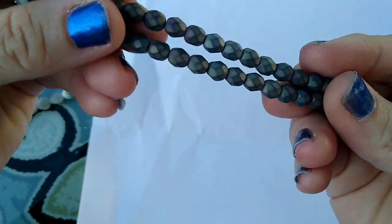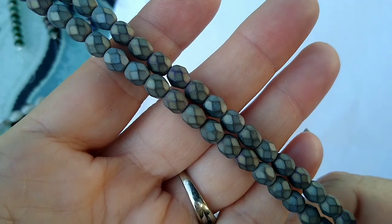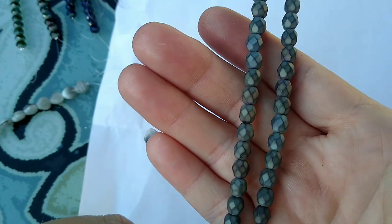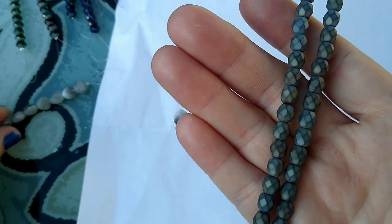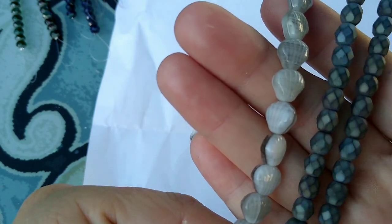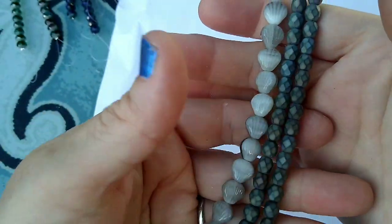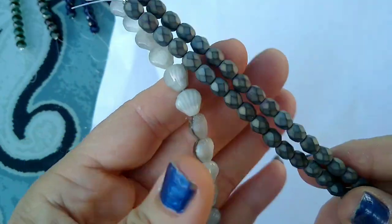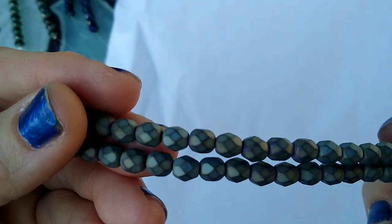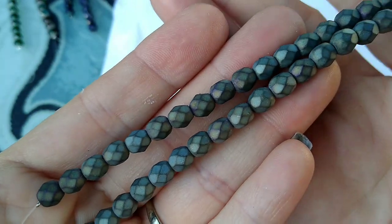And then this is 18 pieces of 6-millimeter Czech fire polished faceted round beads in matte metallic mix. They don't look like matte metallic mix to me — they just look gray — but they're pretty, and I thought they looked really pretty with these seashell beads. I thought that would make a really cool beachy-style necklace. These were a dollar 29 a strand, which I thought was really really good.